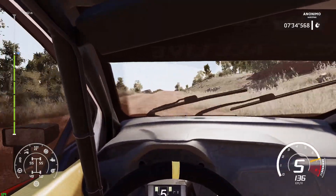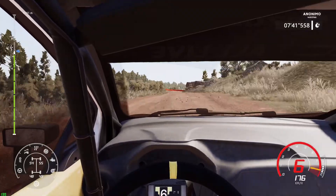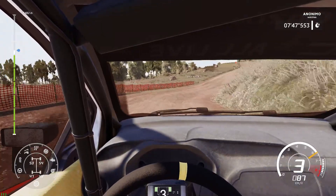Long, tightens, bumping, and flat right, over crest, keep middle, 80, right 3 long, 50, and left 6.